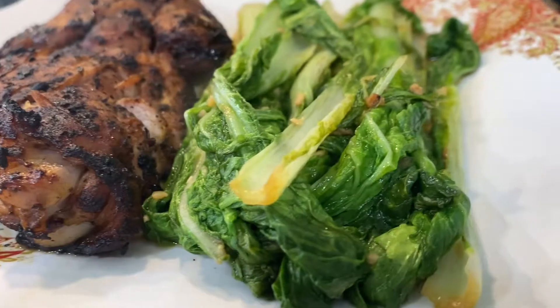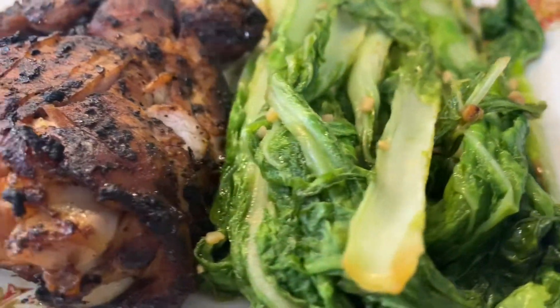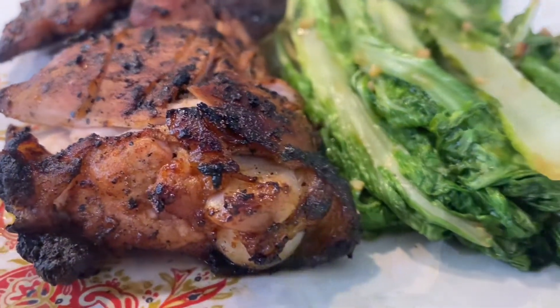I had fun making this recipe. Don't forget to leave a comment, suggestions, share, and subscribe to my channel. Thank you so much for watching!